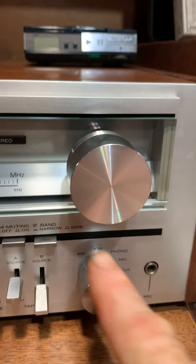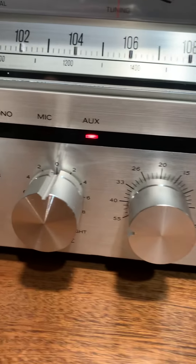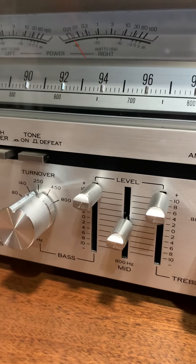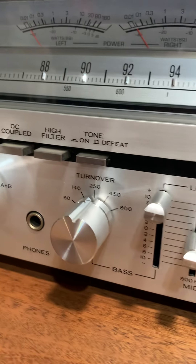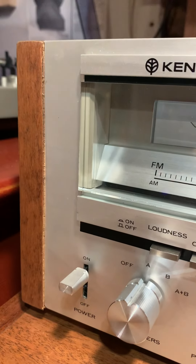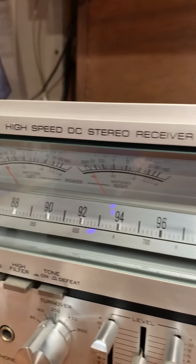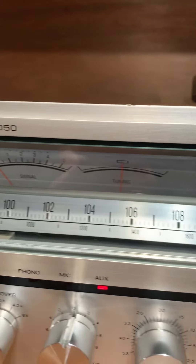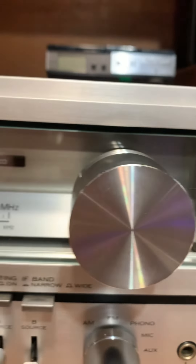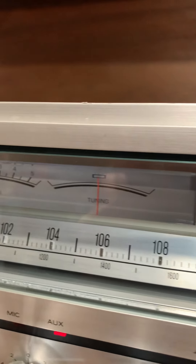The dials are all in nice shape, all the knobs too. Everything is in very good condition. This is a unit from the 70s and I'm actually amazed at how clean it is. The glass is near perfect — there are no flaws, no cracks, no major scratches. You know, there are scuff marks, but if you take it off to clean it you'll see — it's not brand new. But as far as the eye can tell, there are no scratches.